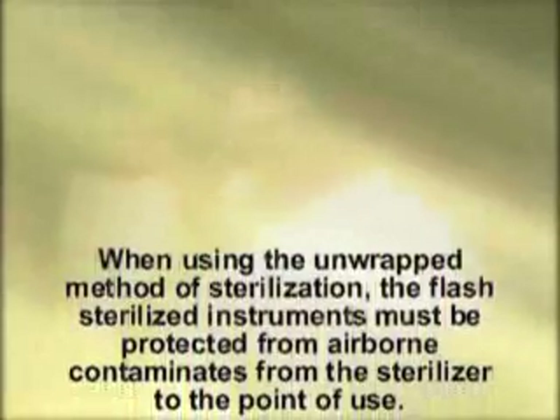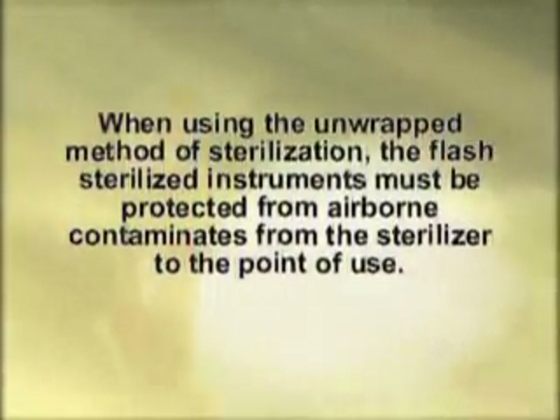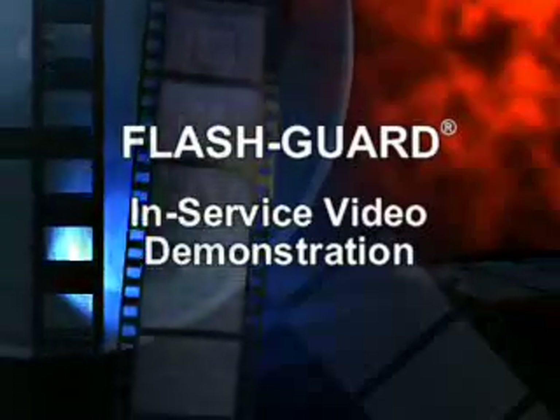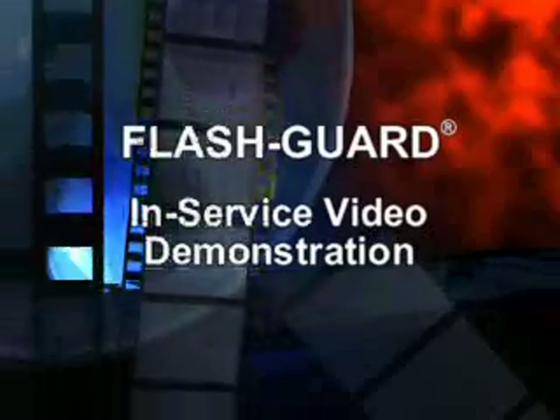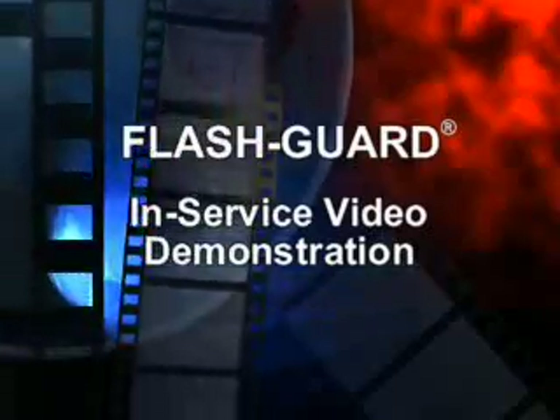These regulatory agencies state that when using the unwrapped method of sterilization, the flash sterilized instruments must be protected from airborne contaminants from the sterilizer to the point of use. This videotape has been produced to demonstrate an aseptic technique for maintaining and transporting flash sterilized items utilizing the Flash Guard.